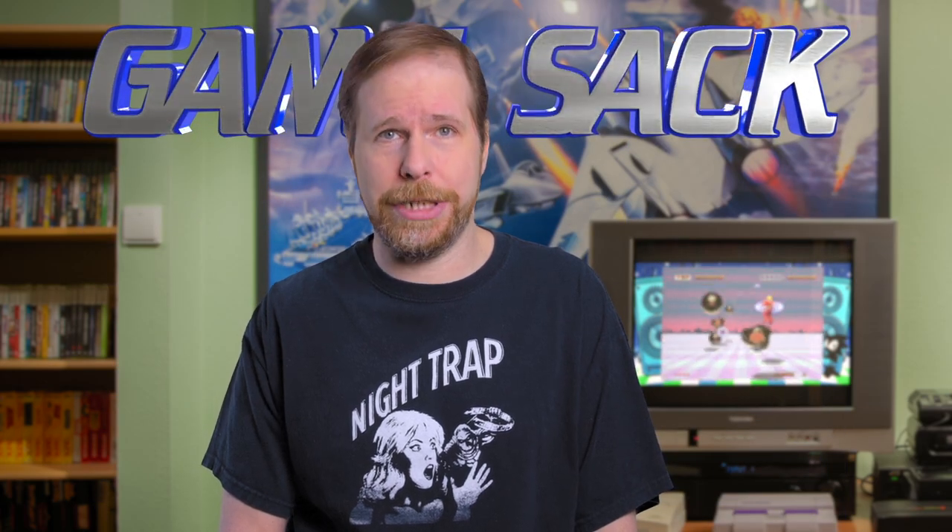There you go — the Sega Genesis Mini 2. It's an interesting collection of games, but really they should have waited another year or so in order to get a bigger allocation and more games that people actually want, like the Working Designs RPGs, Snatcher, or Road Avenger — another license they tried to get but couldn't. What do you think of the Genesis Mini 2? And do you think there'll be a Genesis Mini 3? Let me know. Thank you for watching Game Sack.